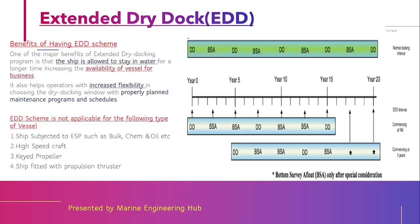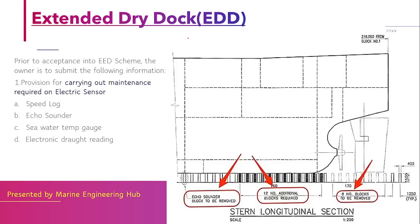The extended dry dock scheme incorporates the in-water survey scheme to increase the time period from 5 to 7.5 years. To qualify, the first criteria is that you should have a provision to carry out maintenance of electrical sensors such as speed log, echo sounder, sea temperature gauge, and electrical draft reading while in afloat condition. If you can maintain this equipment even in the afloat condition, you qualify under the first criterion.